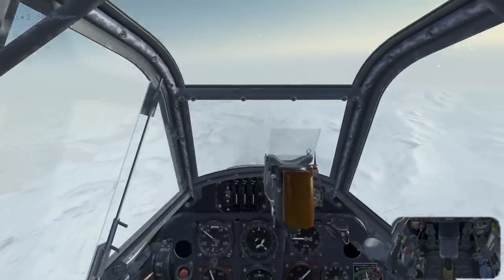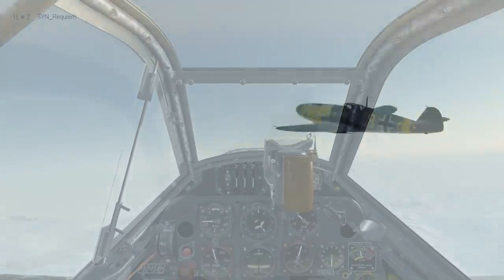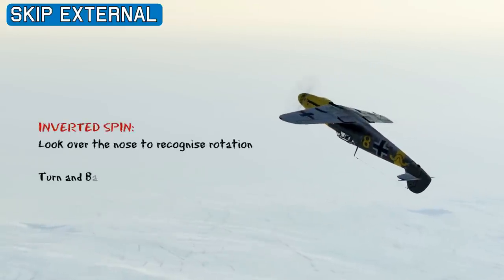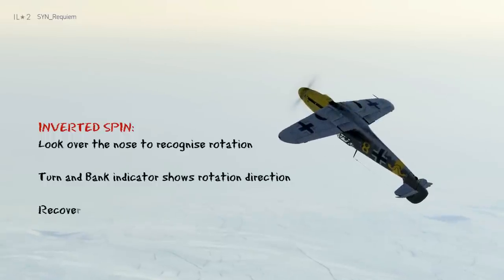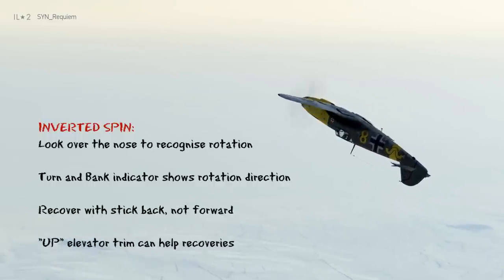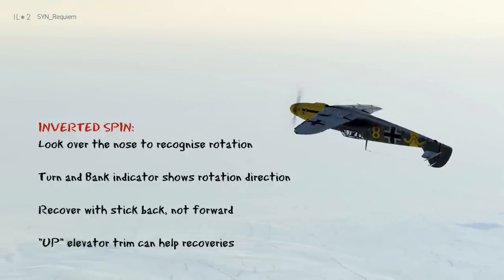Now let's have a look at this inverted spin from external view. The inverted spin is very disorientating, and you can look over the nose to recognise the rotation. But if you're really stuck on which way is opposite rudder, just look at the turn and bank indicator, and that will tell you what direction the rotation is in. If the needle is banked to the right, that means you're in a right hand spin, and if it's to the left, it's a left hand spin. That'll work regardless of whether you're in an upright or an inverted spin.